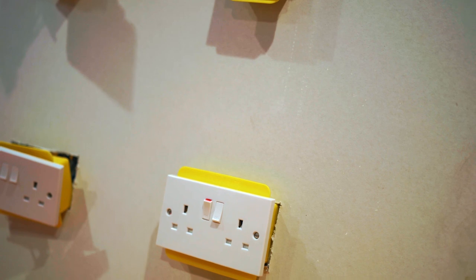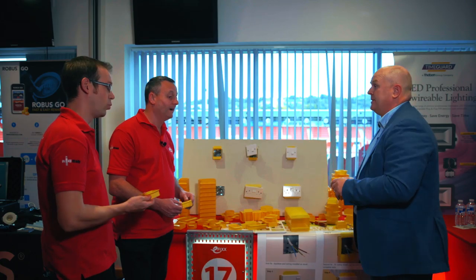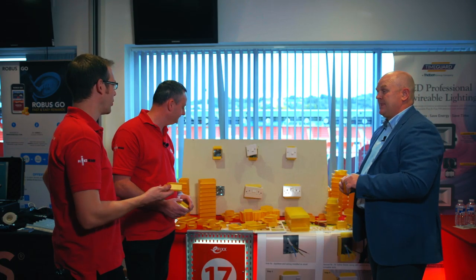Per unit price? Per unit price — 50 pence. Wow, that's just a no-brainer.